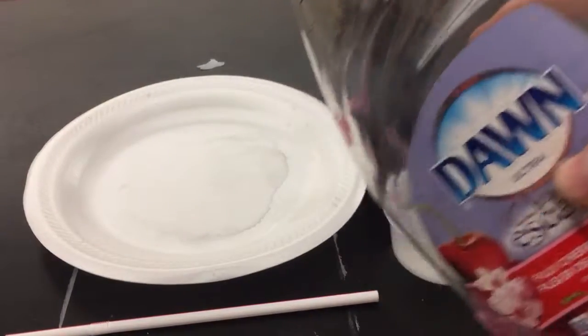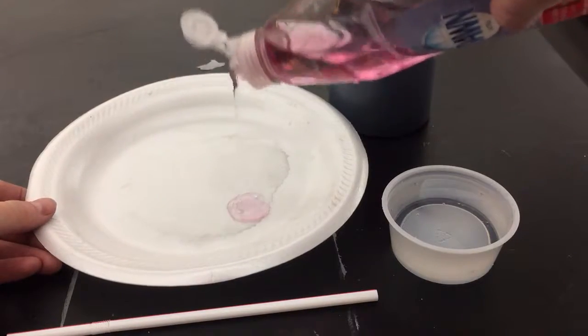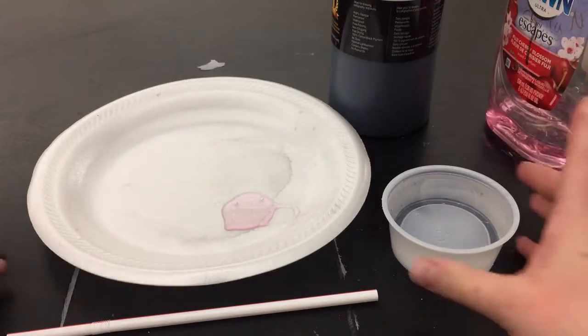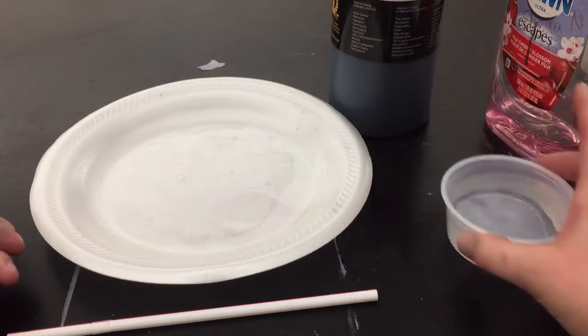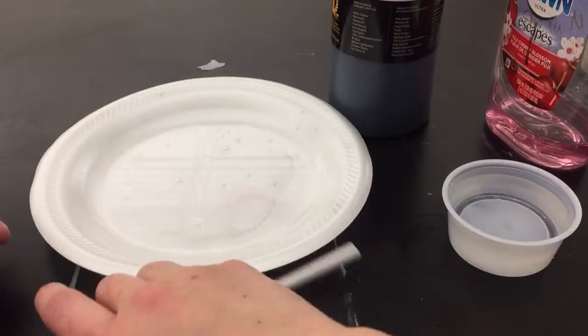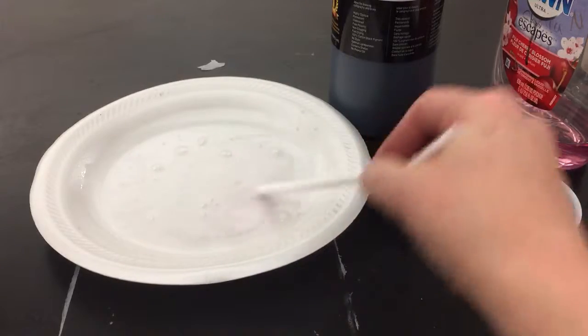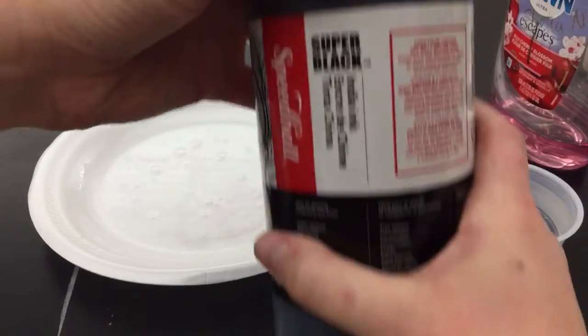You're going to need some soap for this. Put a little bit of soap on a plate — you have to experiment a little with the right amounts of soap and water. Mix it together, and then we're going to be using India ink.